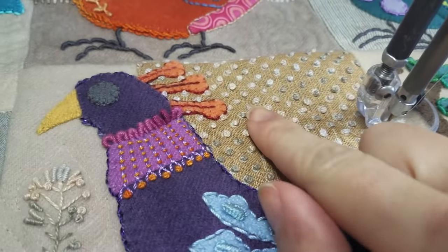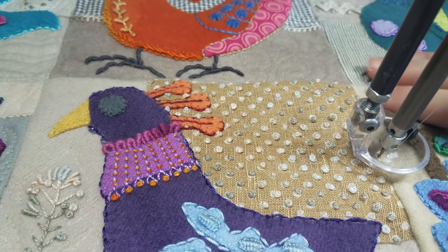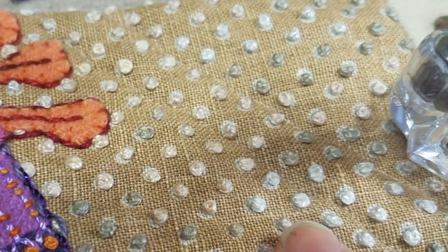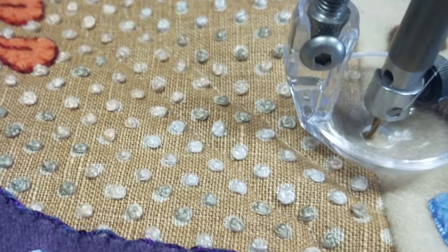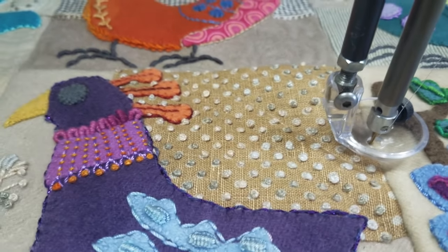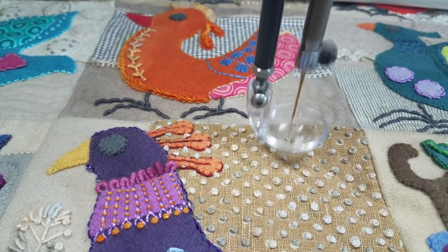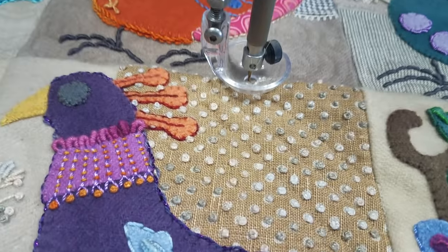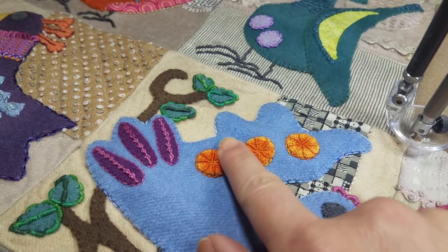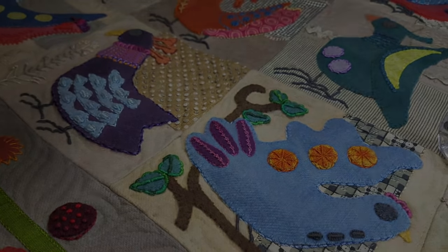Look at all those tiny French knots! Normally I would leave that area unquilted, but it's such a big area I want to make sure it doesn't puff out and stick out too much. So what I'm doing — I'm quilting a gently wavy line in between every couple of rows. That's going to help hold it down without making the quilting too noticeable, because I really don't want to take away from all those amazing little knots she did. Once I get done quilting around this last bird, I'm going to start quilting around all the details — it's probably going to be more time consuming than the backgrounds, but I can't wait to see how it turns out.